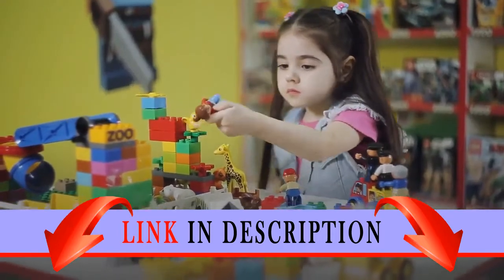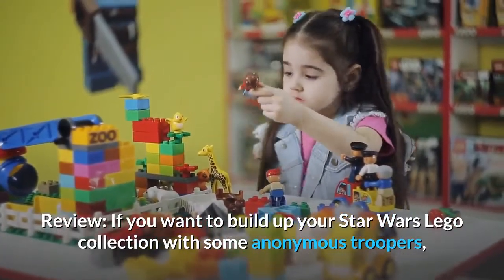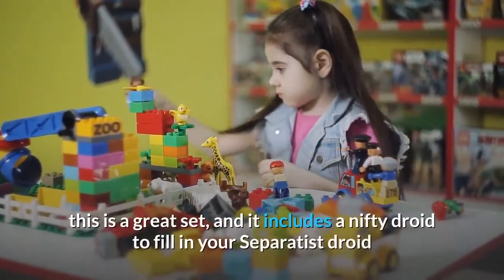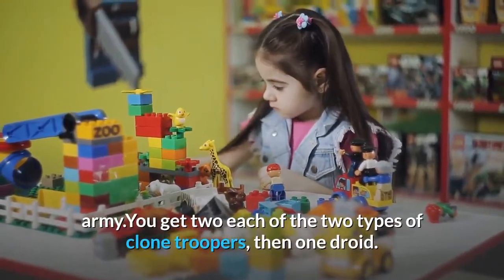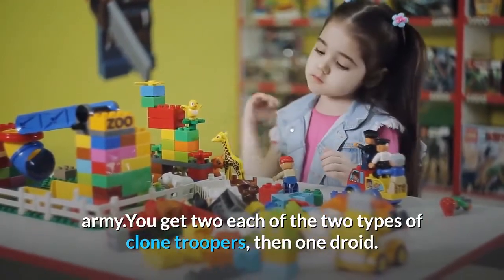Review: If you want to build up your Star Wars LEGO collection with some anonymous troopers, this is a great set, and it includes a nifty droid to fill in your Separatist Droid Army. You get two each of the two types of Clone Troopers, then one droid.